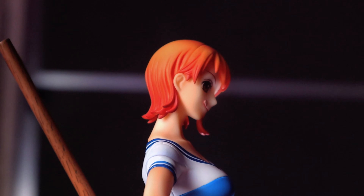For size comparison, here is Nami with a Nanderoid, then next to a Pop-Up Parade figure, next to a 1/8 scale Megahouse figure, and next to a 1/8 scale Kotobukiya figure.